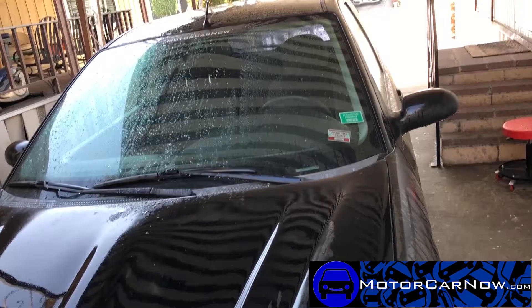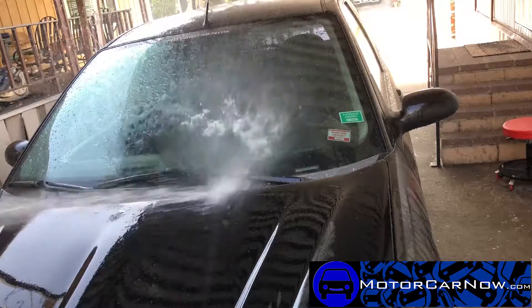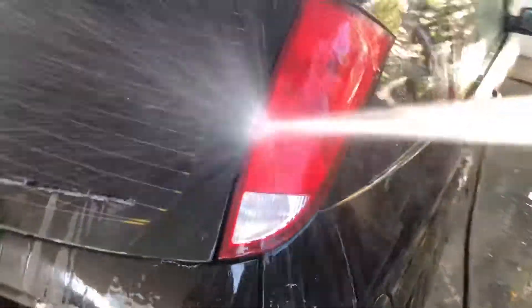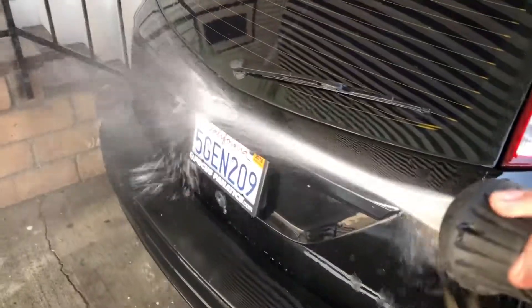Now that we have our buckets ready — both full of soap — we're going to get all the heavy grime off the car first. We'll use the hose on a strong setting to get all the dirt to fall off. This is the same concept as those snow cannons you see that shoot out a lot of foam — the weight of the foam pulls a lot of the heavy, easy dirt safely to the floor without scratching the paint. Let me finish rinsing the car and then we'll start with the soap.